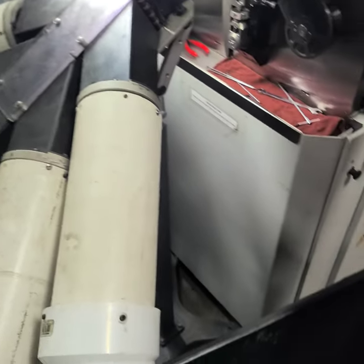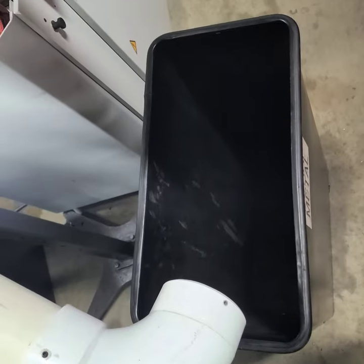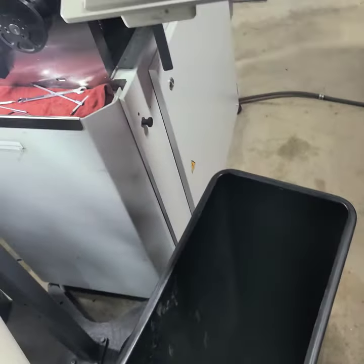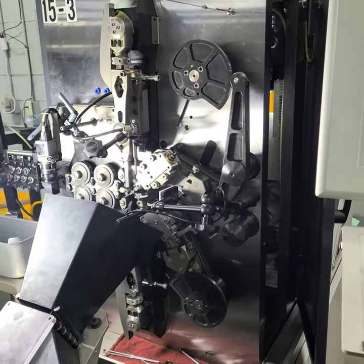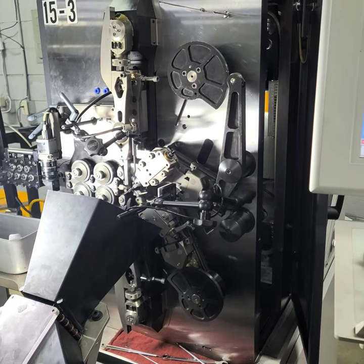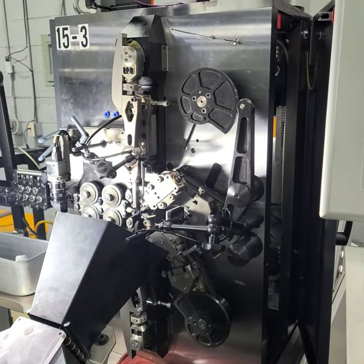Once again, the longs and the shorts are scrapped and sent to recycling. Sorting chutes are an integrated part of our coiling process that we fully maximize to produce world-class compression springs. That's the AWP way.